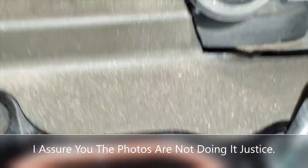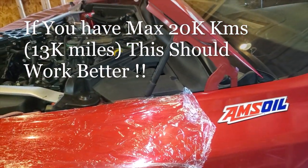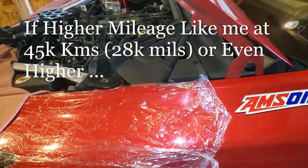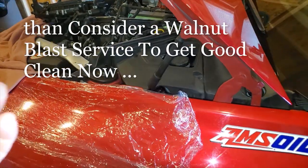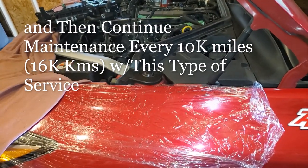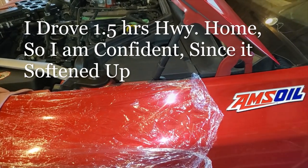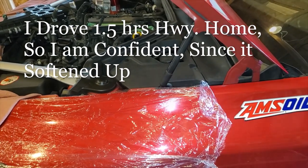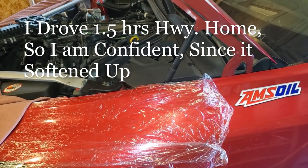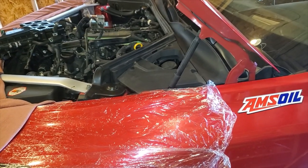Overall it did work, not as much as I'd like because I waited a little longer than I should have. Conclusion: it actually worked, and I do think it's worth the money. It didn't clean as much as I was hoping because I waited, but if you do it every 10,000–15,000 kilometers it'll work much better and more efficiently. Thumbs up — it works. Check the description below for where to get it.